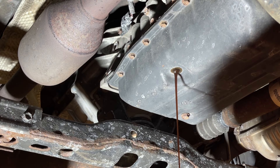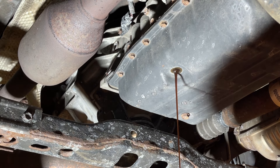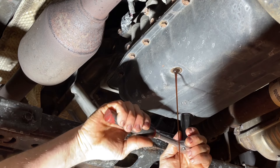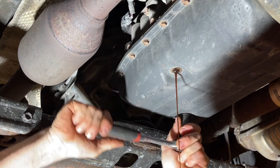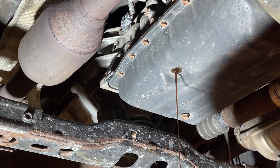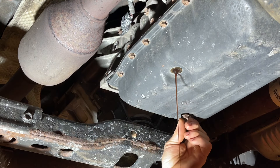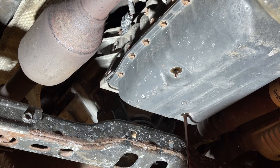Next I'm going to move on to the drain plug which is this one right here, and that's a 14 millimeter and this should be very similar. We'll give it a pop and start it going. And there we go with that one.